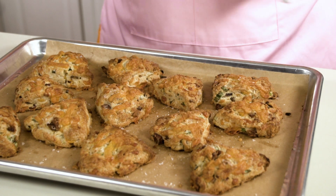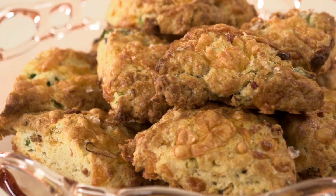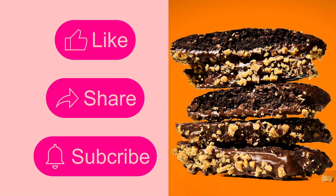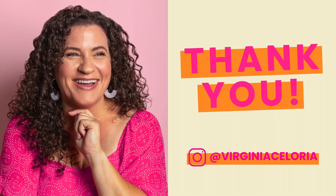Thanks for joining me in the kitchen today. I hope you give these cheesy bacon scones — aka Heather scones — a try and enjoy them as much as Heather and I do. Don't forget to like, share, and subscribe for more mouth-watering recipes. Thanks for watching, I'm Virginia, and happy baking!